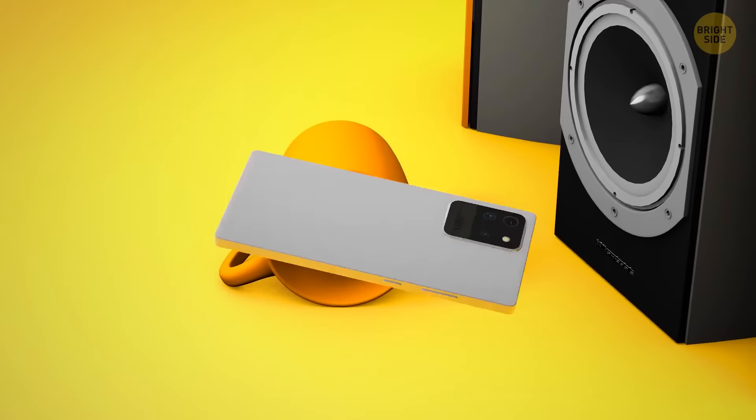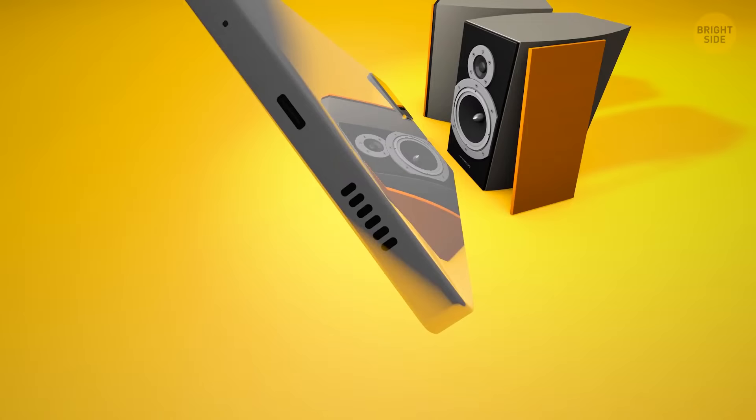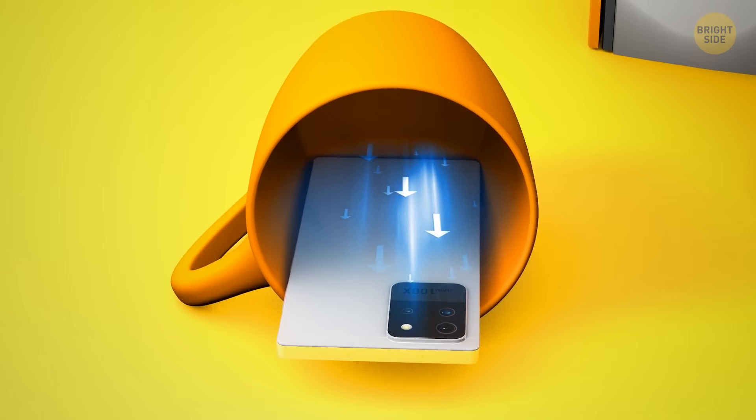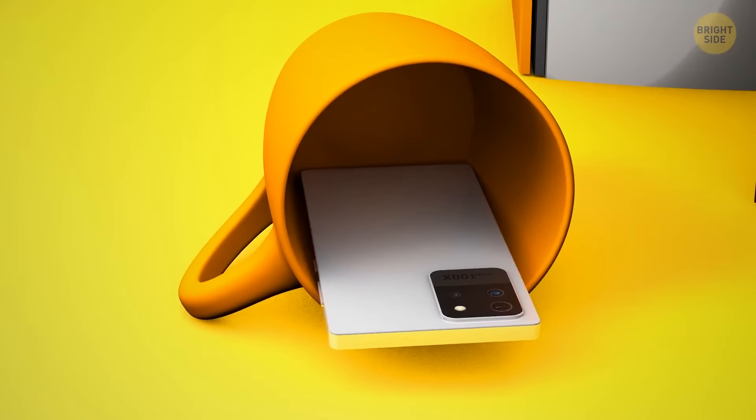Any speaker sitting in an open space projects its sound in all directions — an equal amount of energy leaves from both the front and the back. By placing a speaker in some form of enclosure, we can redirect some of the energy from the back and project it forwards. By putting the speaker in a cup, you're directing the sound more efficiently so it travels only one way, making it seem louder.